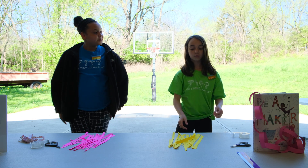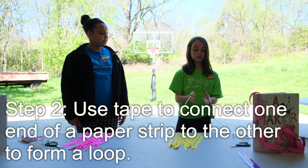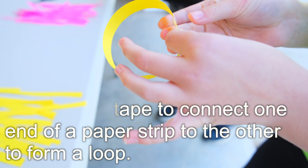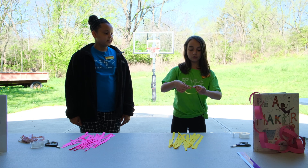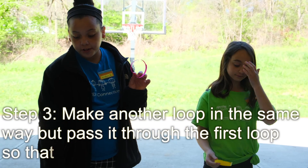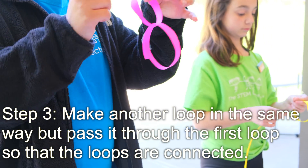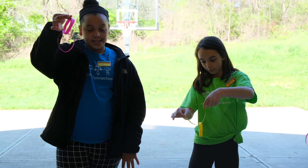Now we are going to take one strip and make a loop using it with a piece of tape like this. Now that you have your one starting loop, you're going to take another piece of paper and make another loop to add to the chain and take another piece of tape — so now it will look like this.